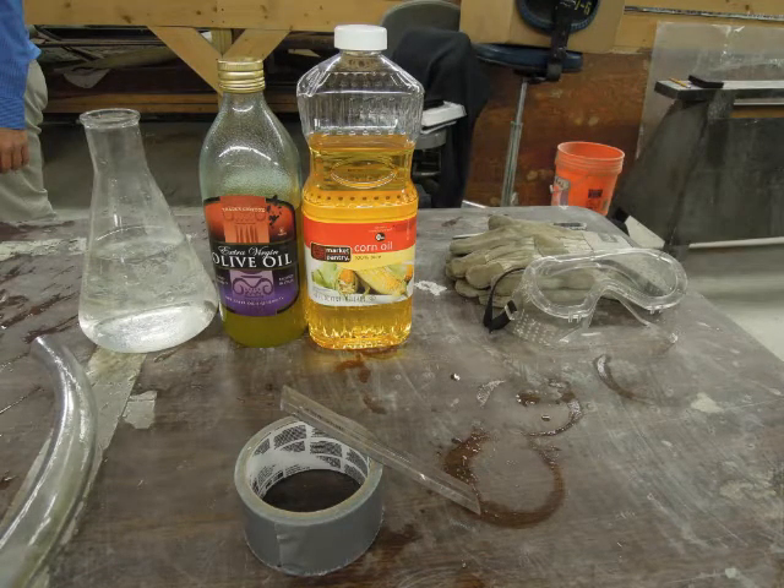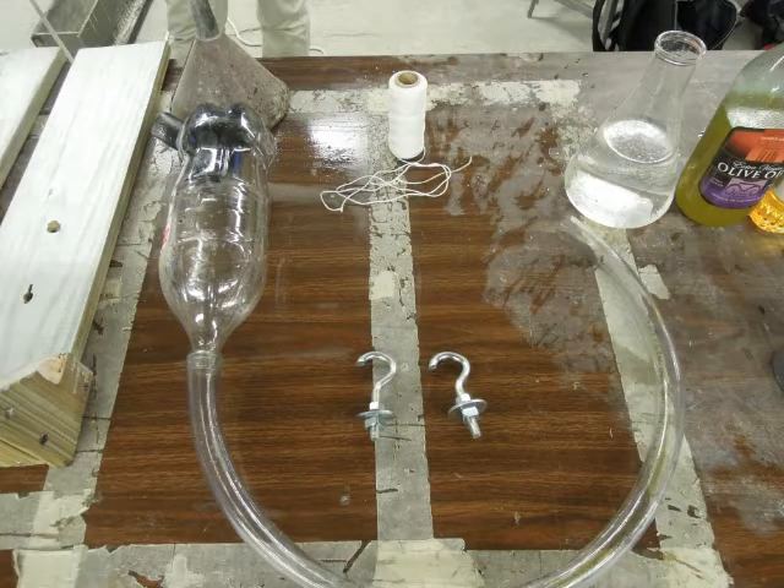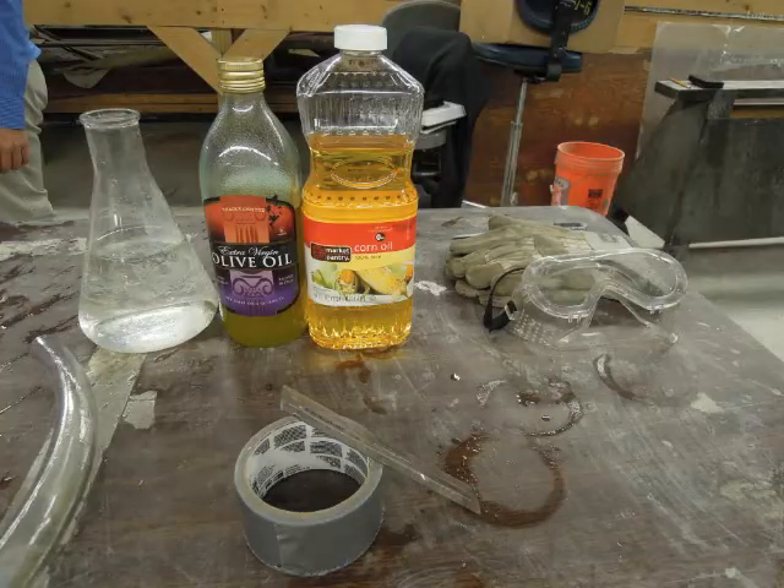We will also be using water in the pressure test. The rest of the equipment includes a funnel to pour the liquid in easier, duct tape to make sure all items are securely attached, and a ruler to measure the actual distance during the pressure test. We'll also be using safety goggles and gloves to make sure that the safety requirements are met, as we do not want any spills to occur.